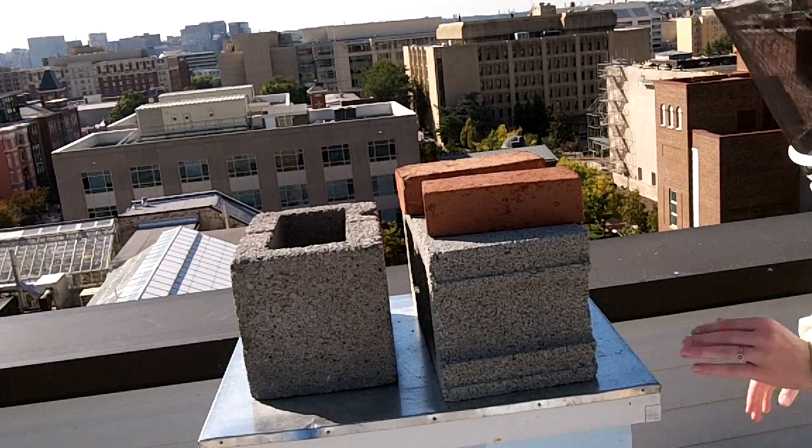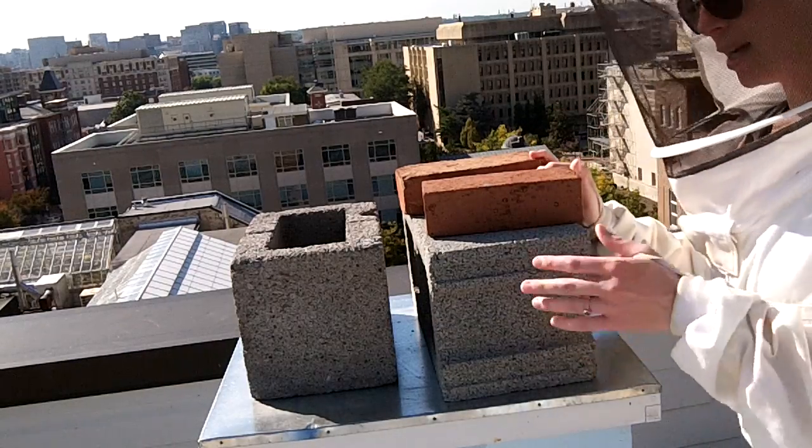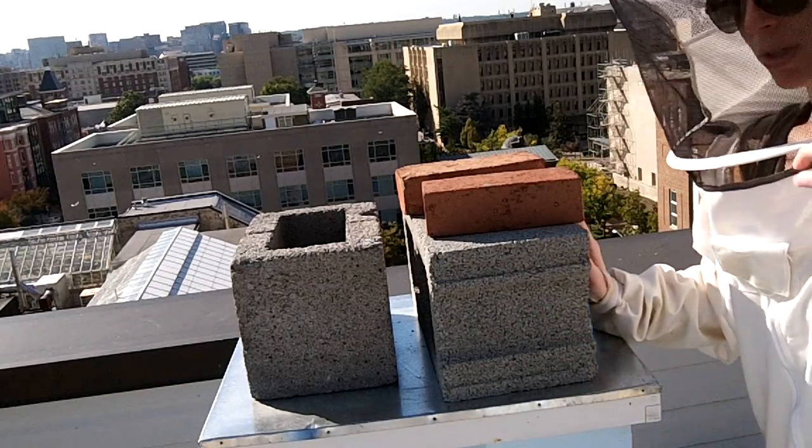Alright, welcome back. I'm all suited up now and I'm going to take these bricks off the top. You can see we have a lot because it gets pretty windy up here.